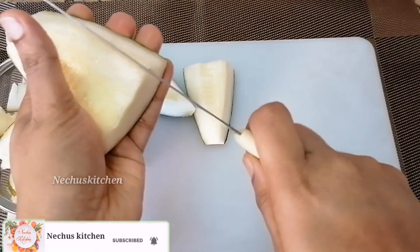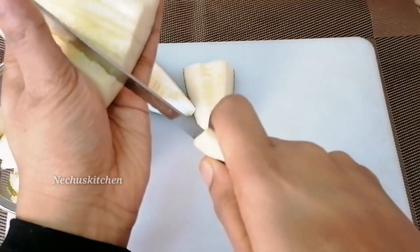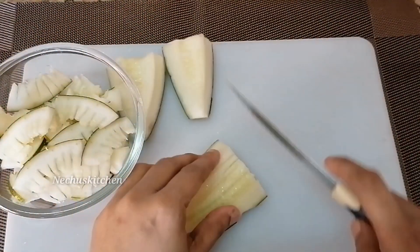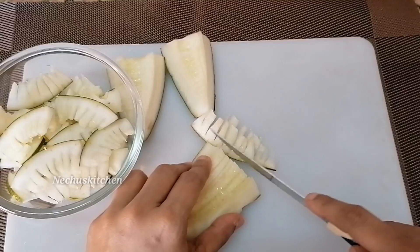The dough is made with Anda. It is cut like this, and then it is cut again with a little bit. The dough is worked as it is done with the dough.